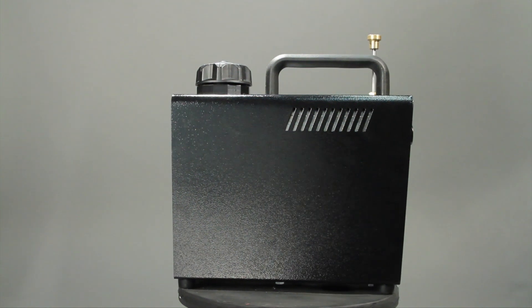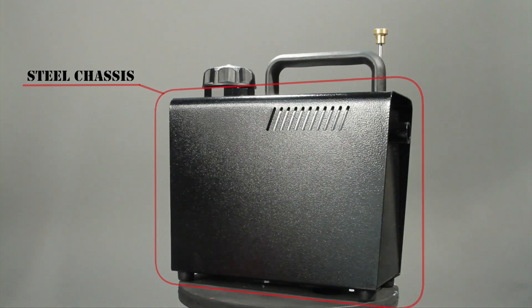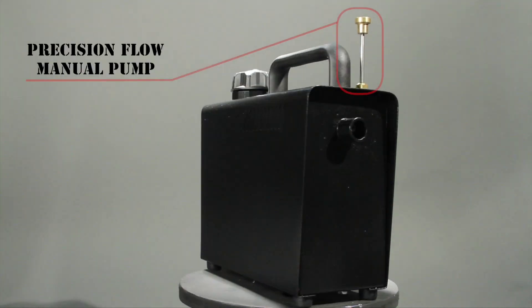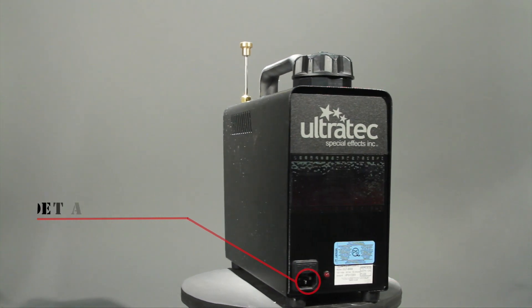The Ultratech Ultra Handy Fogger is a simple to use, manually operated fog machine. It features a steel chassis with a manual precision hand pump. With the detachable cord, you can unplug the fog machine and carry it around the set.